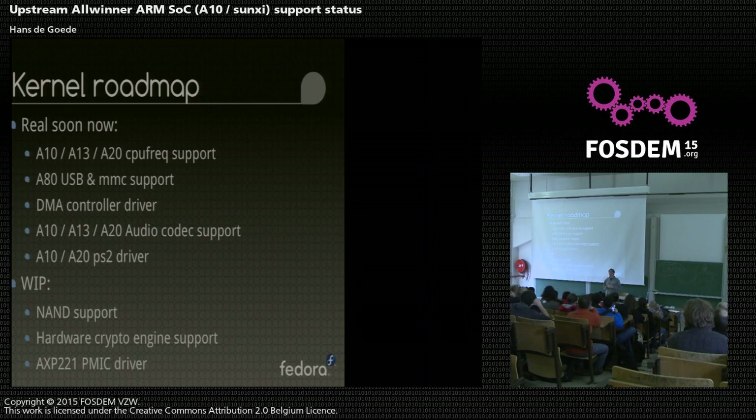Someone posted a patch set a while back for support for the hardware crypto engine, so you can do things like DES and AES in hardware on the SOC. I put those up as work in progress, but they seem to currently be a bit stagnant. I hope someone will pick up that patch set again, or the original contributor will start working on it again soon.